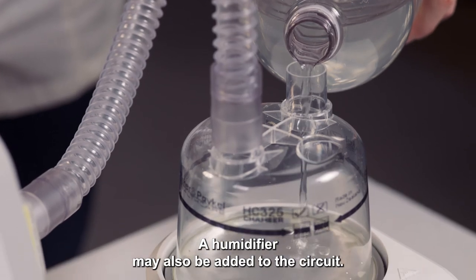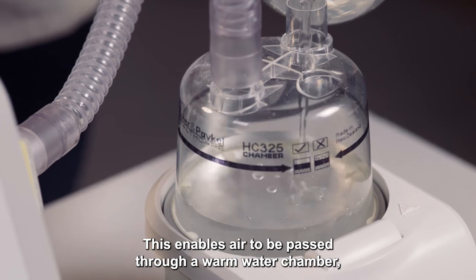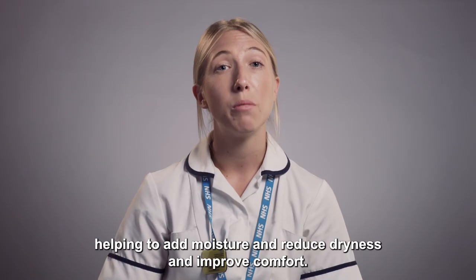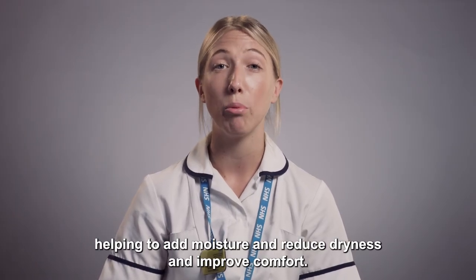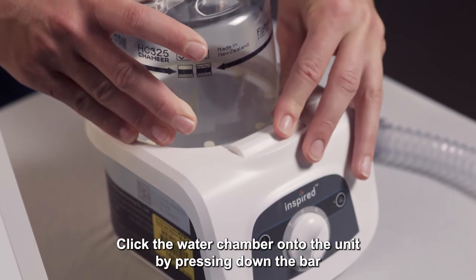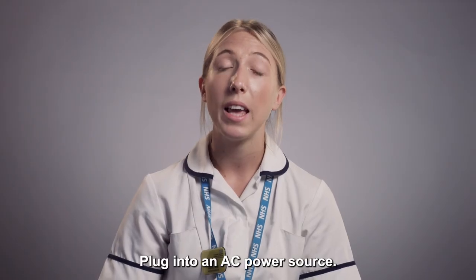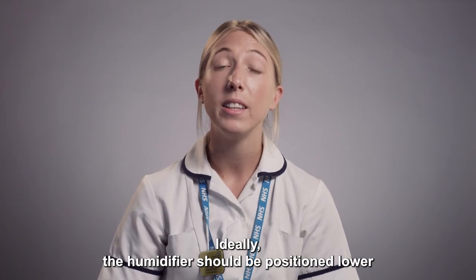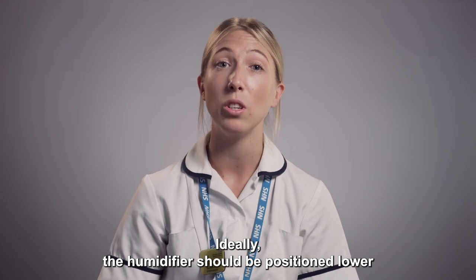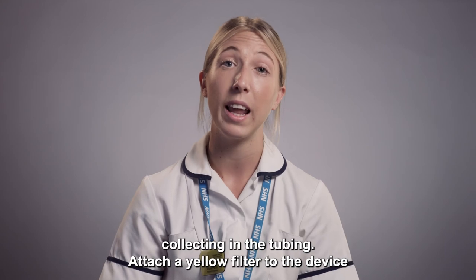A humidifier may also be added to the circuit. This enables air to be passed through a warmed water chamber, helping to add moisture and reduce dryness and improve comfort. Click the water chamber onto the unit by pressing down the bar and sliding into place. Plug into an AC power source. Ideally, the humidifier should be positioned lower than the ventilator in order to reduce the risk of water collecting in the tubing.